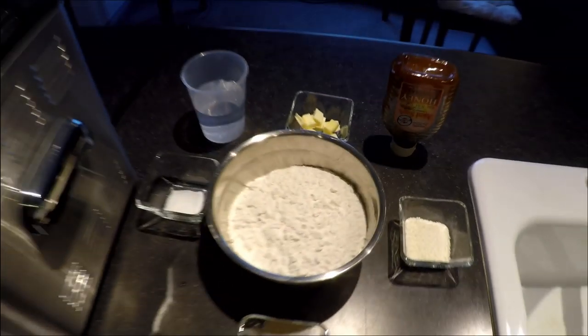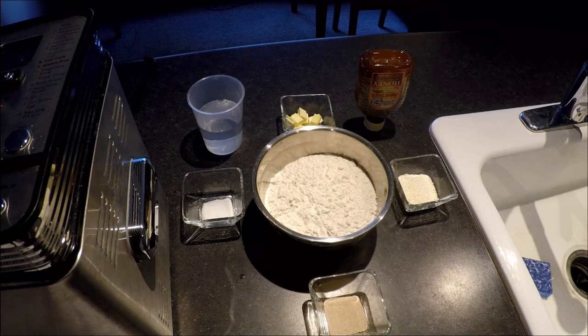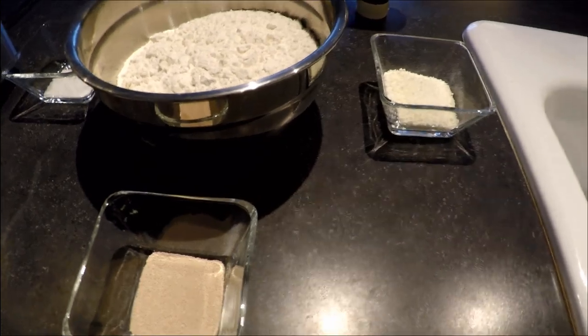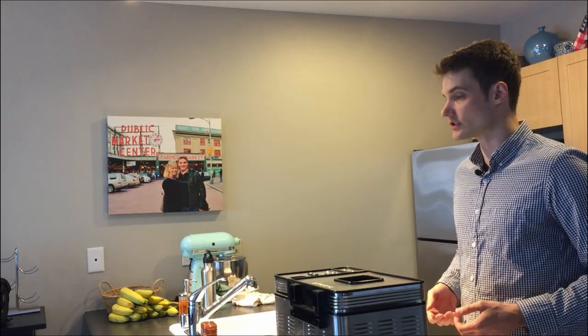When you buy a loaf of bread in the store it tastes pretty good, but when you look at the label at all the different ingredients there's a lot of stuff that goes in there. With my bread machine, here are the ingredients I would put into just a basic white loaf of bread and I can recognize all of them. When I'm reading a label on a store loaf I don't know what half the stuff is. So knowing exactly what you're putting into your body is kind of a big benefit of making it yourself.